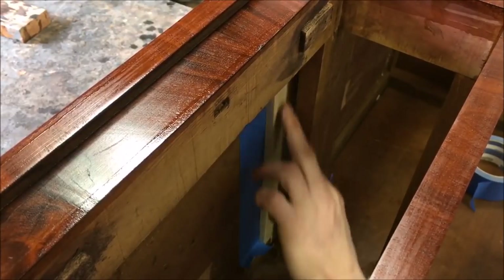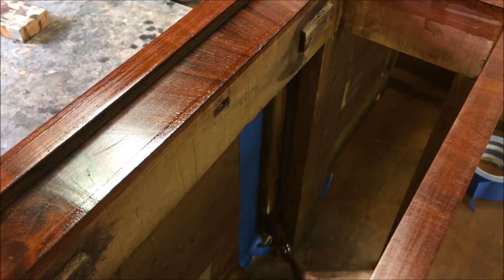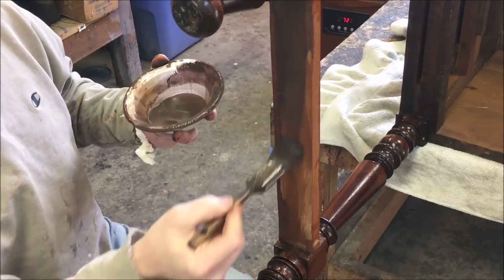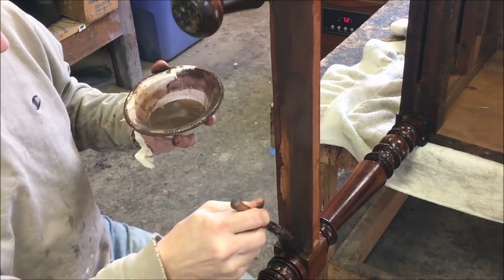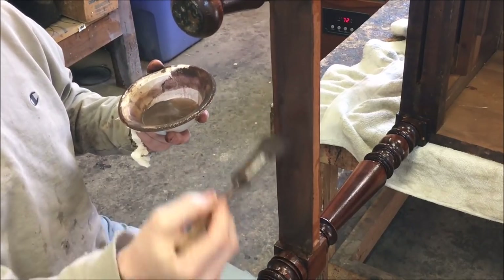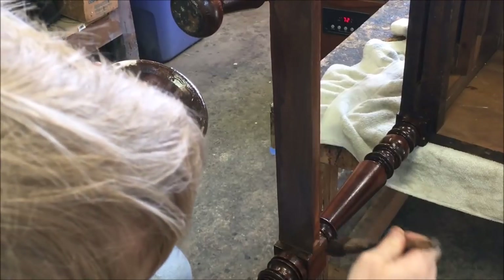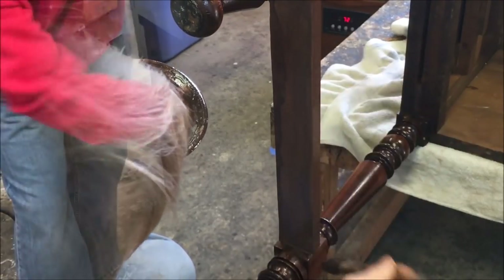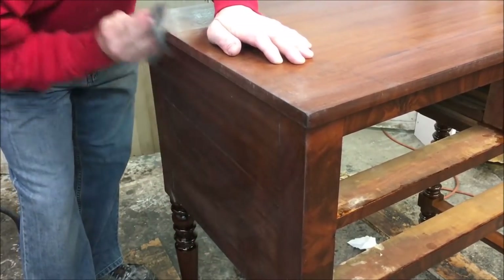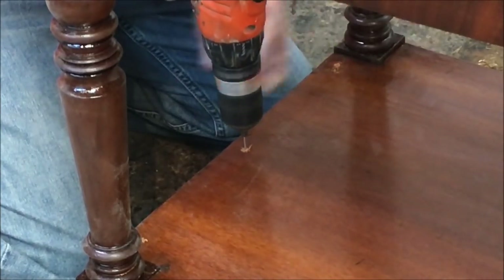I'll go inside and color in that stretcher to match the wood on the underside of the top, and also the bottom of the rails. I want this to look like sort of grayish aged wood, so I mix up some colors to give it a grayish tone, and do the same thing to the bottom of the shelf.